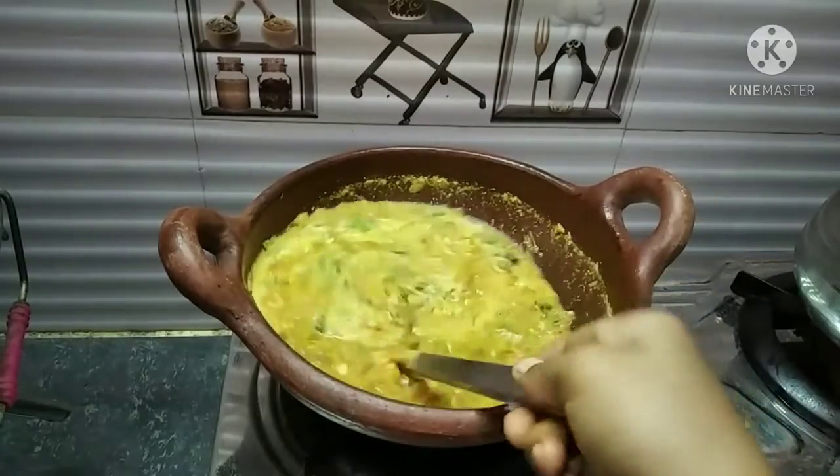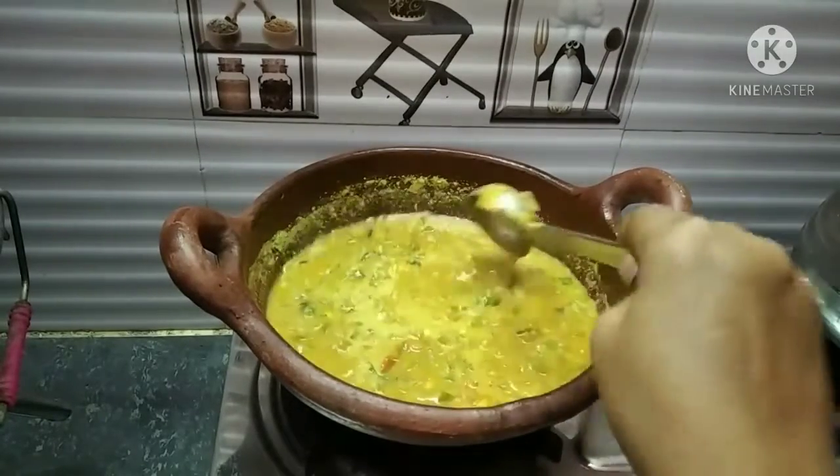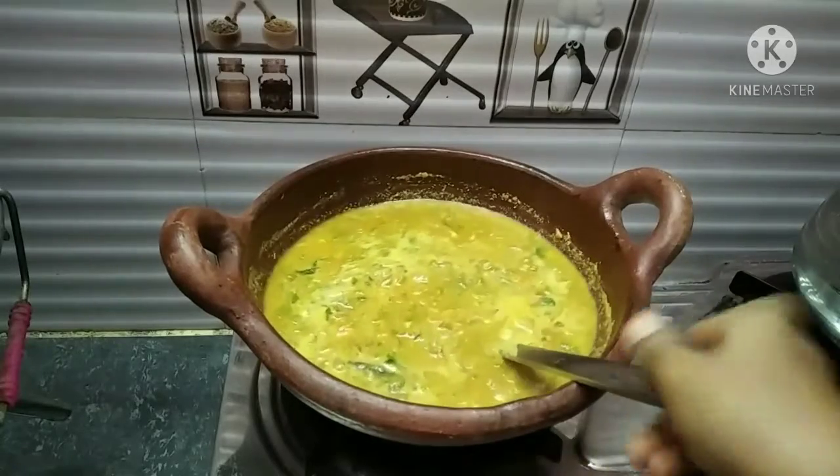The vegetable korma is ready. We can eat it with chapati. I will taste it.